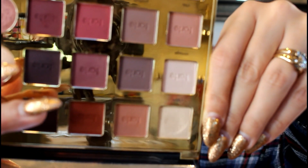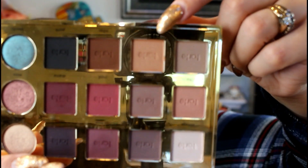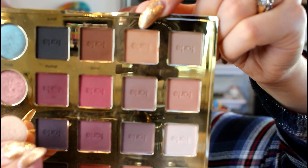One thing I really loved doing in my last rolling project pan was bringing in a palette of the month - it keeps things fresh and exciting so you're not seeing the same old palettes all the time, and it helps me get to know my palettes better. So this time around, I'm going to have the Violet Voss Best Life Palette be my palette of the month.